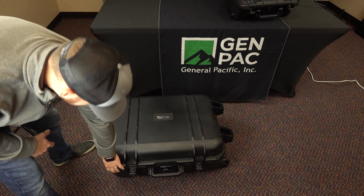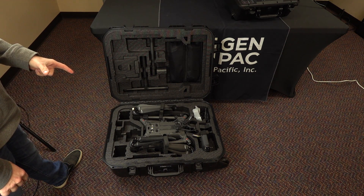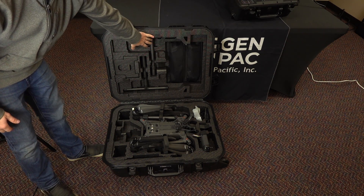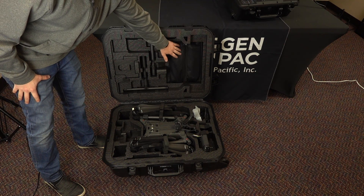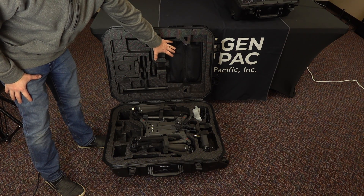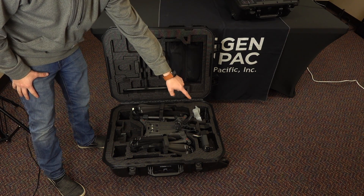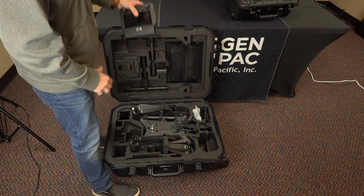Let's open it up real quick. We've got the M300 sitting in here, gimbal up. Your legs are stored up top. It has some great pouches in here that are pretty tough — they are for your propellers, an extra set. There's also storage where you can put a second controller down there along with the standard controller it comes with, and that pulls right out. You're good to go.